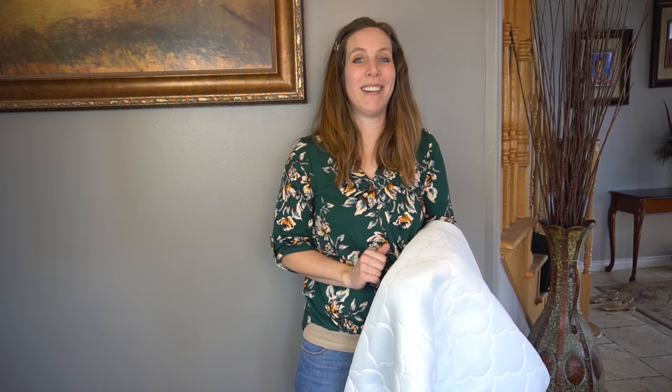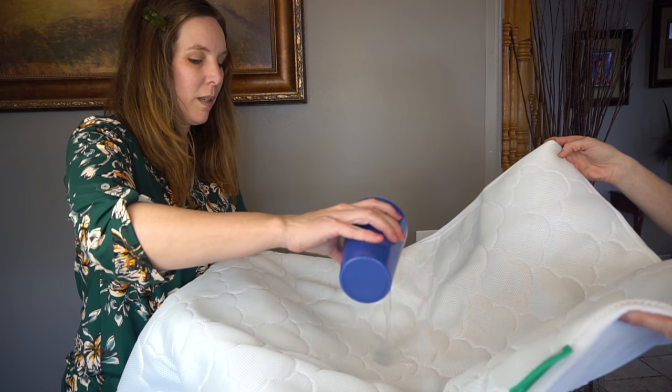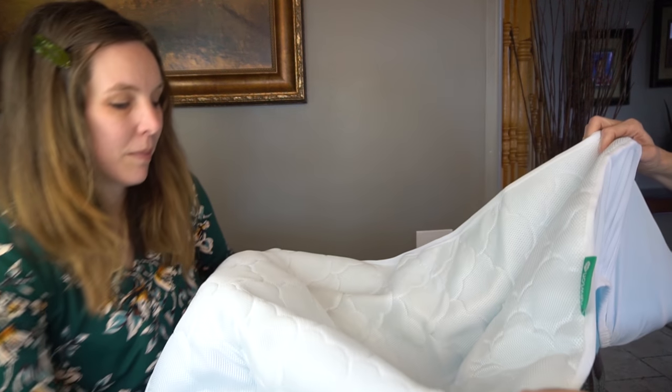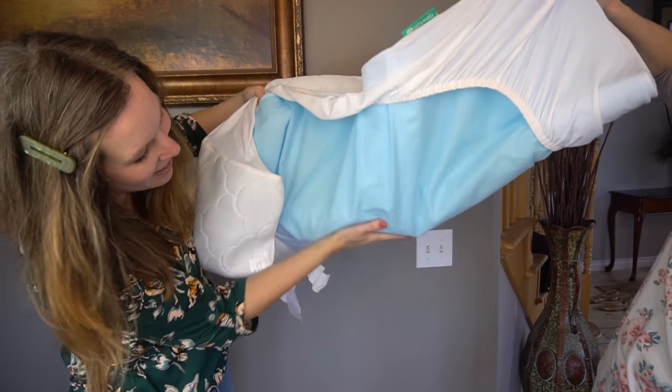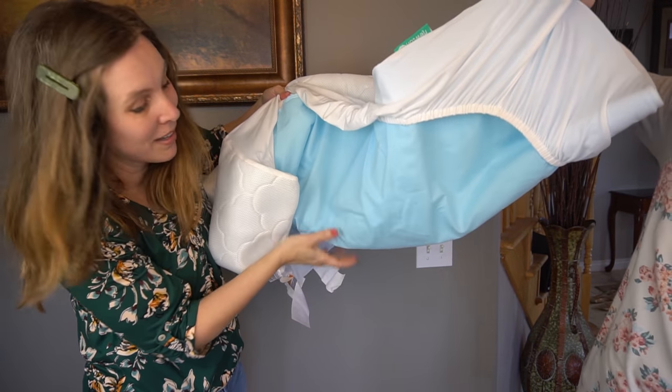I want to do a quick test to show you what happens when we pour a cup of water on this mattress protector. I'm just going to pour some water on — that's actually quite a bit more than your baby will produce — and nothing. Not even a single wet spot. Isn't that incredible?